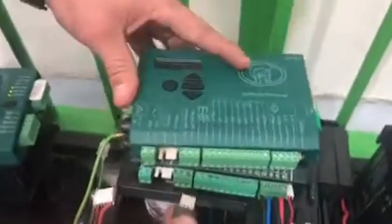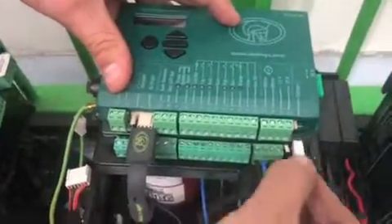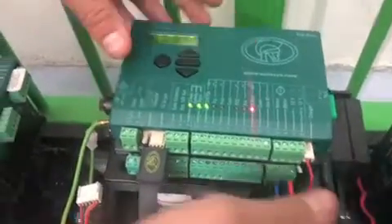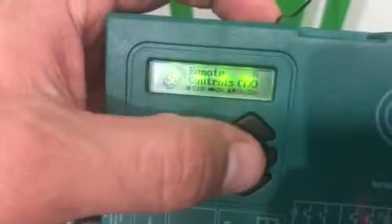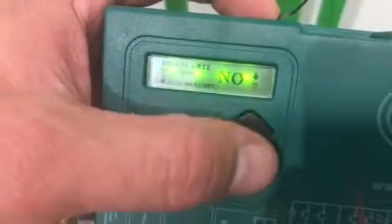On all gate controllers, the backup memory module is fitted where the DOS cable is connected. To access both the backup and restore functions, enter the programming menu by holding down the oblong button for 2 seconds. Scroll to General Settings, then simply select Backup or Restore respectively using the oblong button.